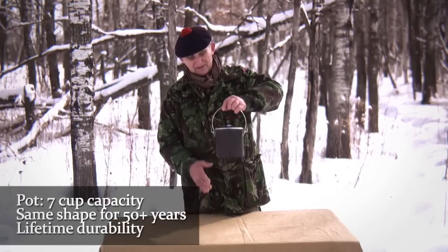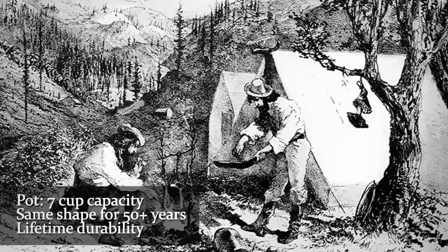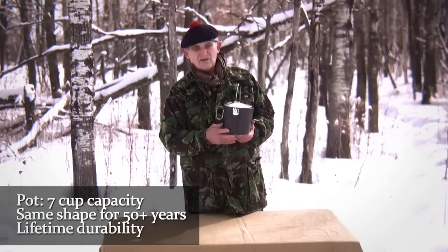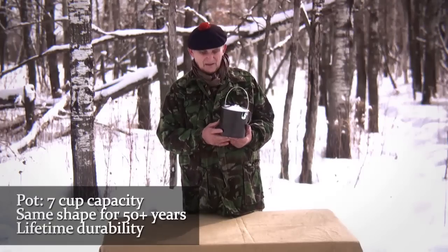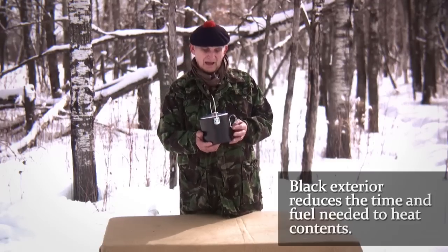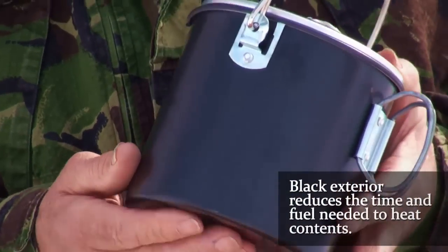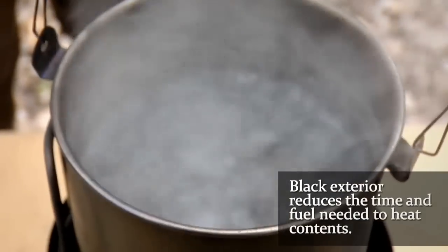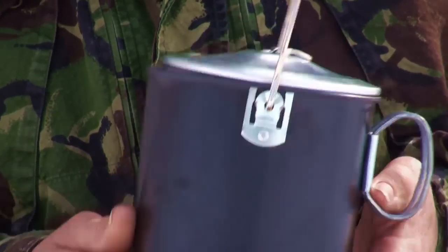The pot here is of seven cup capacity. It has been around in this sort of form probably to my knowledge for maybe 40, 50 years for sure. The pot is constructed so that once you acquire it, the pot will survive a lifetime of heavy use. The gauge of the metal is fairly thick and you'll notice that the pot has been anodized black, because it is easy to convince people through trial and error that a pot of this nature will use half the fuel if you're using camp stoves to bring the water to a boil, and in any event you get much quicker results on an open fire.